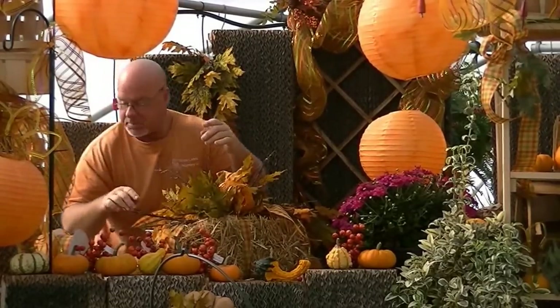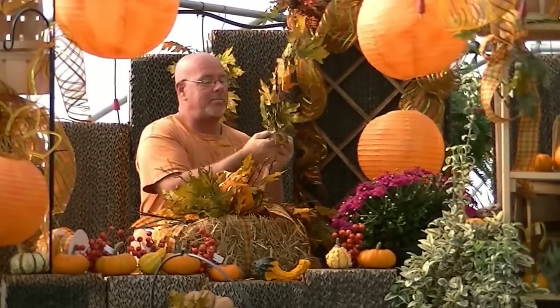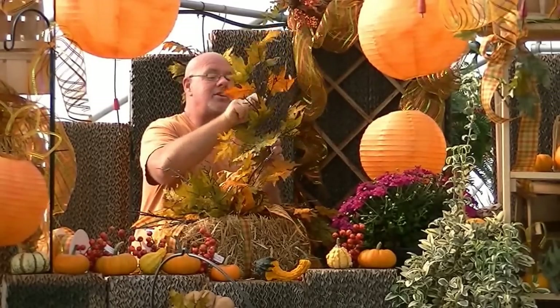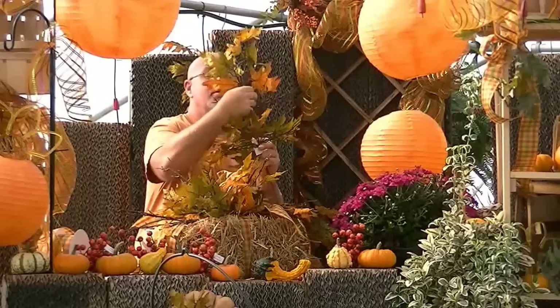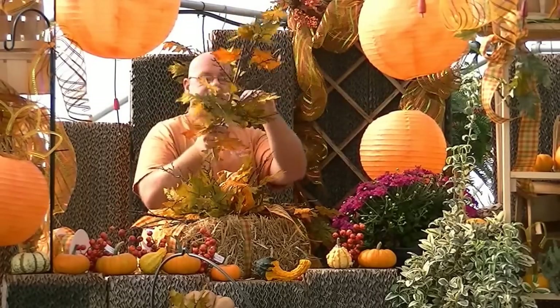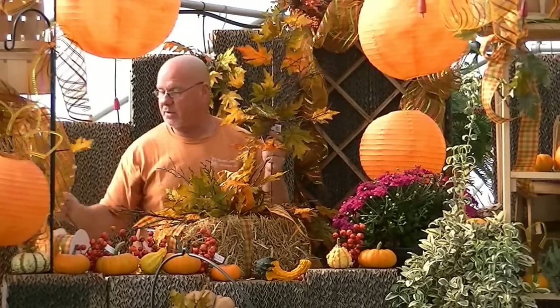We've pulled out the little leaves and you can take this and kind of bend it down. A lot of people when you buy these picks, they will look just like this — they're pretty, but you can make them so much more. Take and literally pull them down and pull them apart, and you can get a really good-sized fan out of these. Just fluff it up, give it a good shake, pull out all your leaves — you get a lot of bang for your buck.